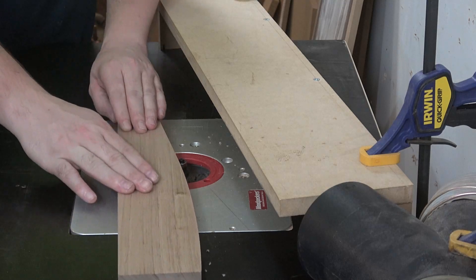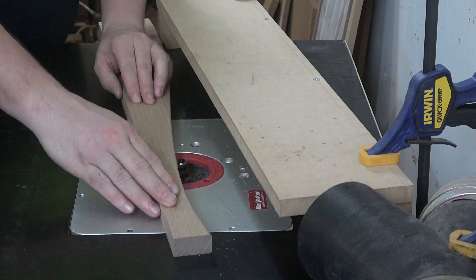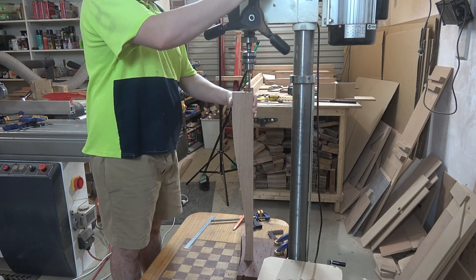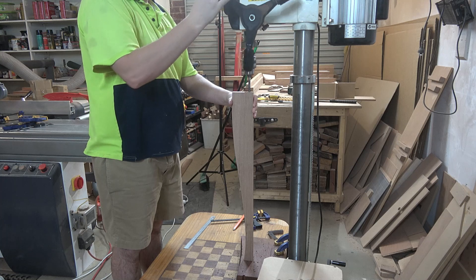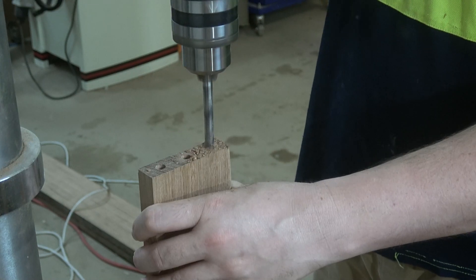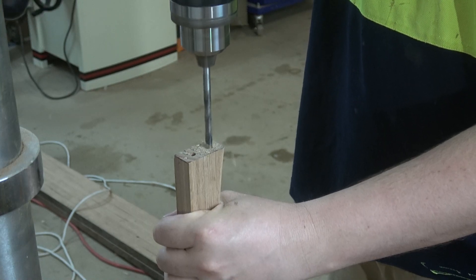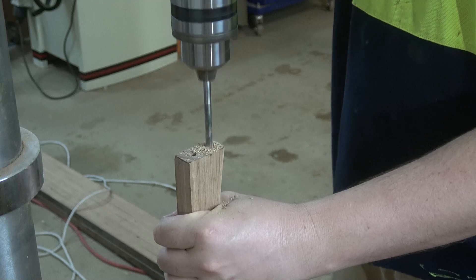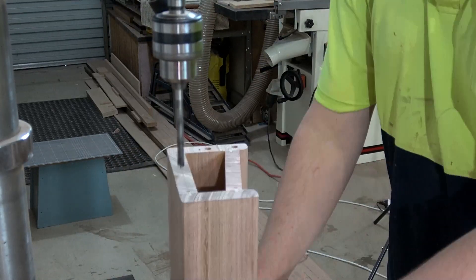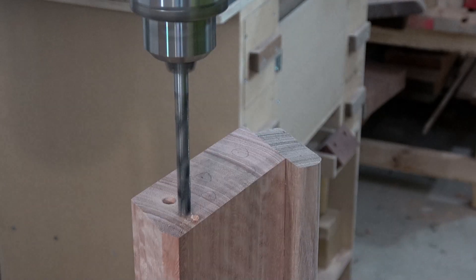While I wait for the glue to dry, I can round over all of the edges on the shaped side slats and also drill out the dowel holes in the end of the slats. Then I can drill out the upper and lower side assemblies for dowels to connect to the legs at a later date.